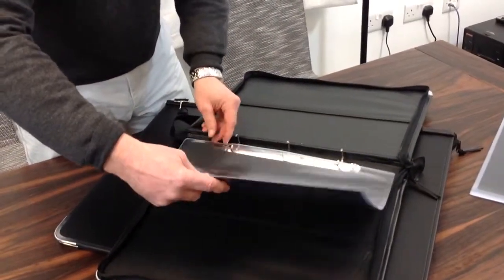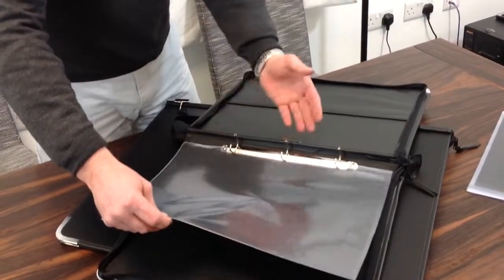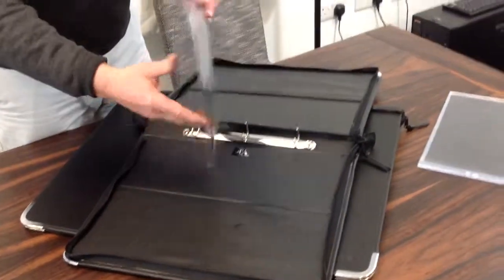Don't forget to purchase your sleeves — we do these in packs of 10. Again, Graphic Pro range, great quality, 140 micron sleeves.